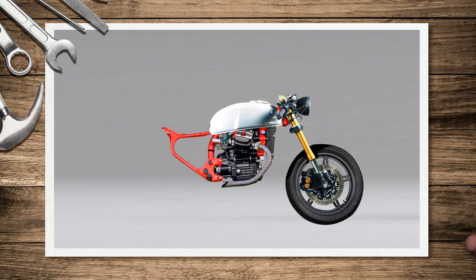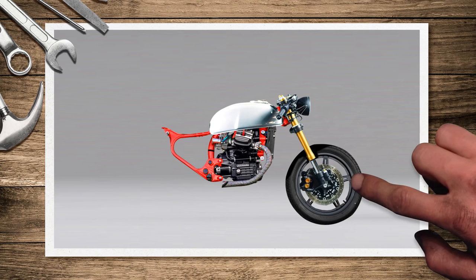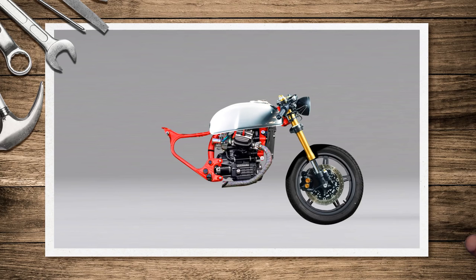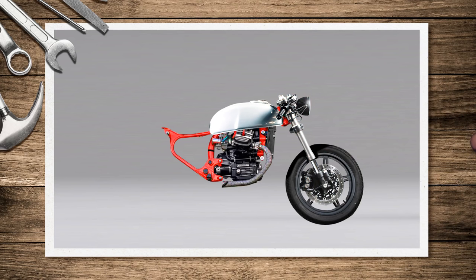Obviously I'm going to change the forks — the ones on the bike currently are way too thin and don't look nice at all. I'm not sure whether GSXR or CBR forks would fit best; that's something I'll have to look into. For now I'll use forks that look nice. I'll keep the front wheel the same but probably change the discs to work with the calipers on the new forks. Gold forks on an already colorful bike won't work, so silver forks will put the attention back on the tank and frame.